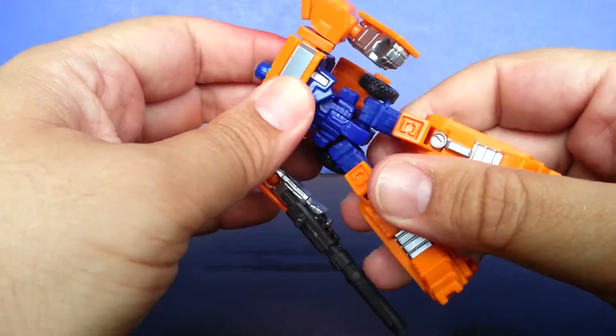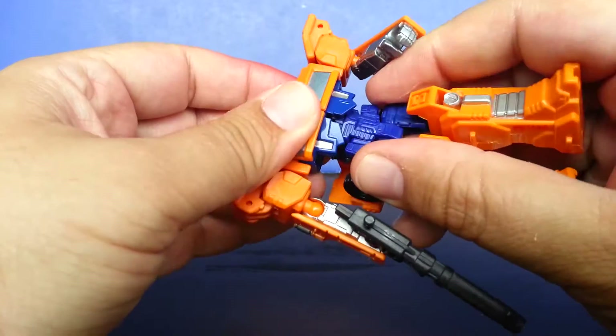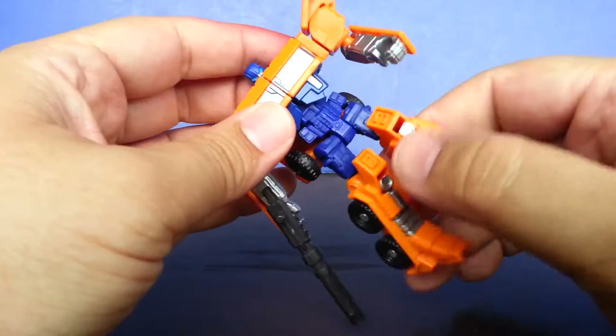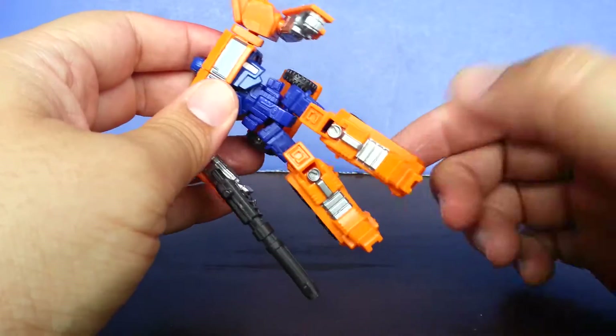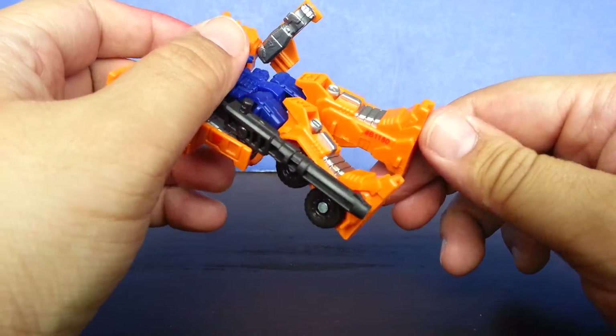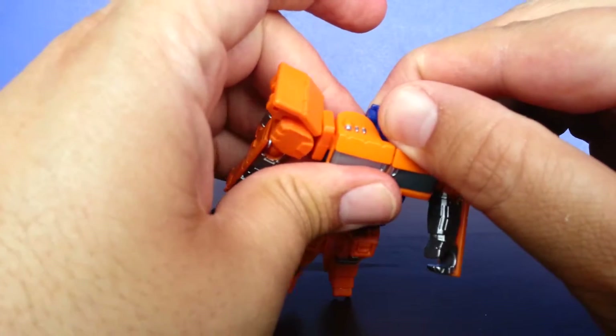The waist does not move. That part up there moves. Bends at the leg, knee, wall joint. Feet don't move. And that is part of the problem with this mold, aside from everything else I don't like about it.